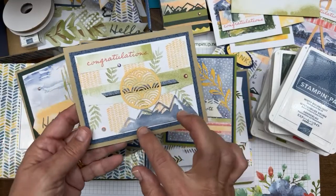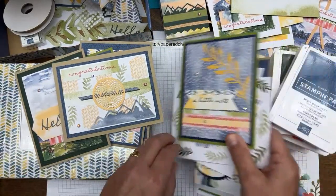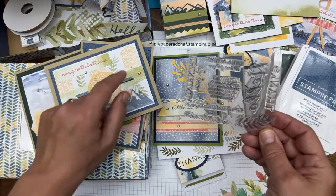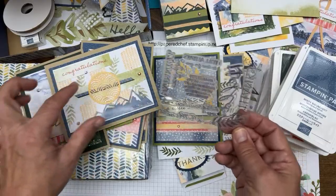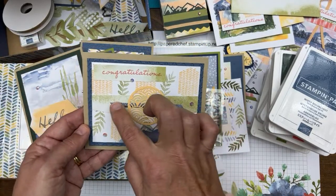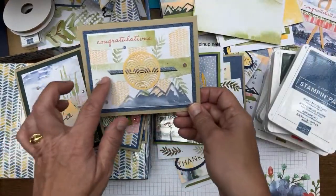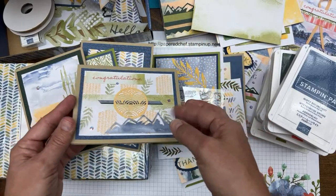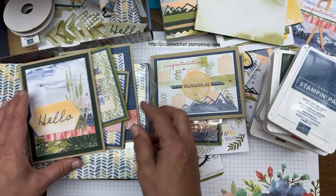For this card I made my own background. I took the patterned stamp and used it with Pale Papaya, stamping it five times, then turned it horizontally. I originally planned a vertical card but it looks better horizontal. I added a mountain die cut and used a piece of the envelope liner — you can see the little curve from the envelope — then added scraps for the layers behind the Congratulations sentiment.